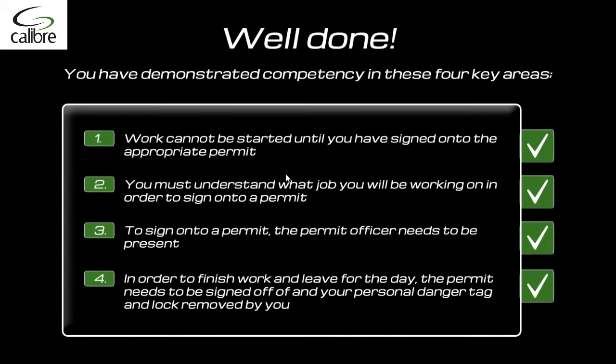Well done. You have demonstrated competency in these four key areas. 1: Work cannot be started until you have signed onto the appropriate permit. 2: You must understand what job you will be working on in order to sign onto a permit. 3: To sign on to a permit, the permit officer needs to be present. And 4: In order to finish work and leave for the day, the permit needs to be signed off and your personal danger tag and lock removed by you. Thank you. You may now exit the module.